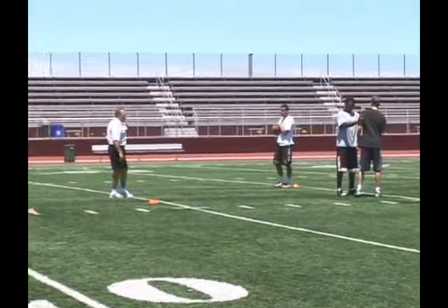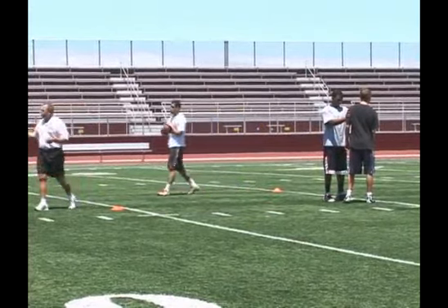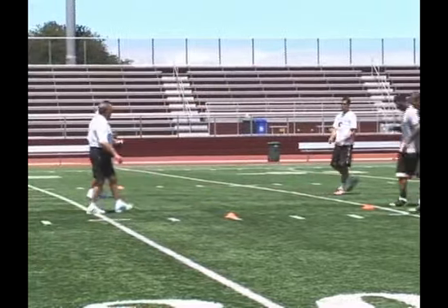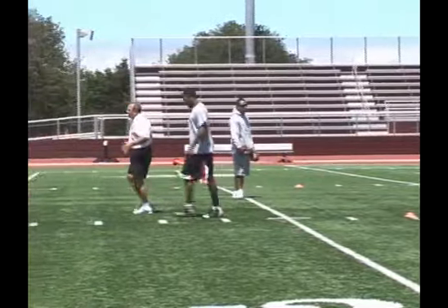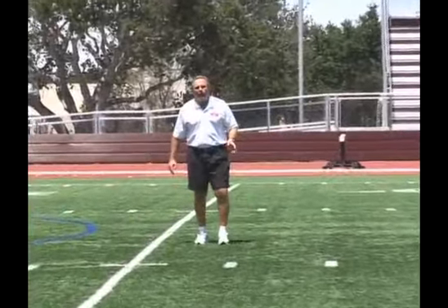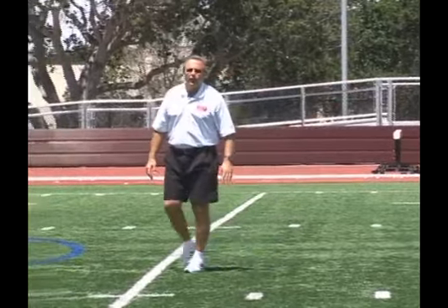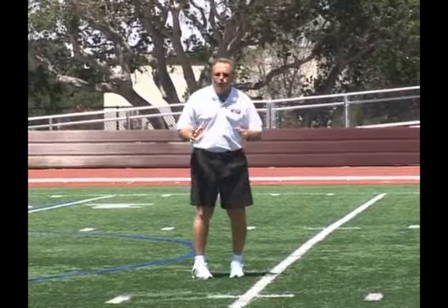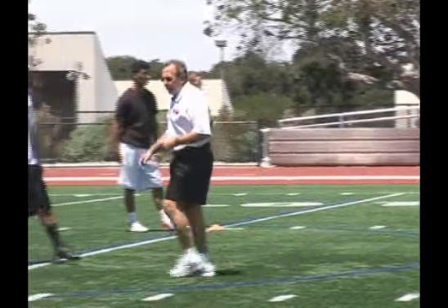Now the returner will come up the middle. When you look at this drill, we are going to do it from the right and the left. It helps our returners also understand about where the tunnel is, and we talk about creating a tunnel with our hips and backside in order to get the returner a nice clear path up the middle of the field. I have them nice and wide now so we don't run ourselves together, and then we are going to make this a little bit tighter.